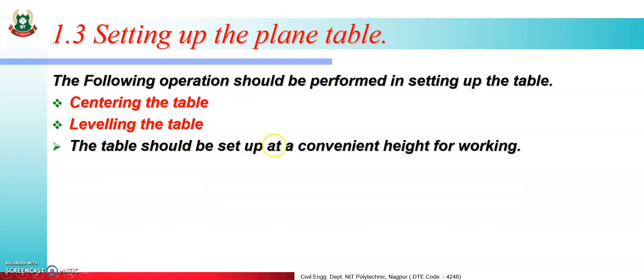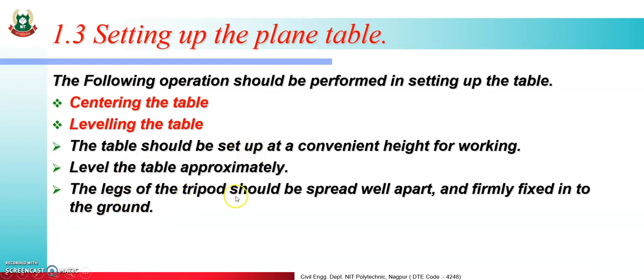The table should be set up at a convenient height for working at the station point. The leg of the tripod should be spread well apart and firmly fixed into the ground. Two legs are fixed first, and then the third leg is moved clockwise, anti-clockwise, inward and upward to do the temporary setup.